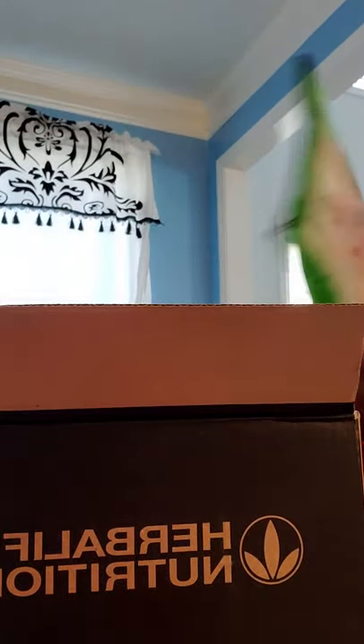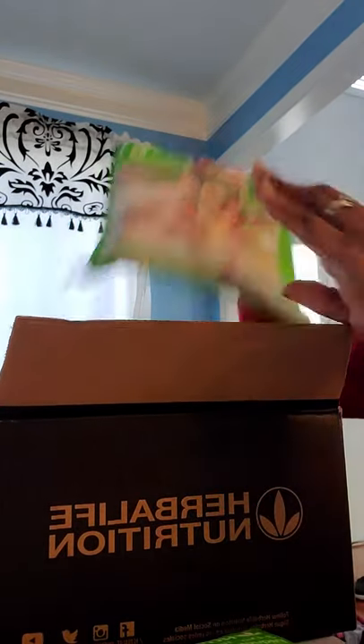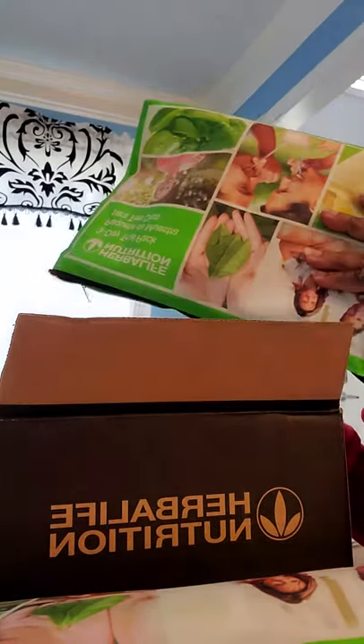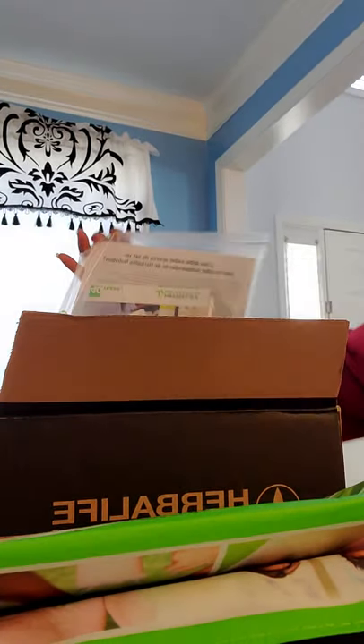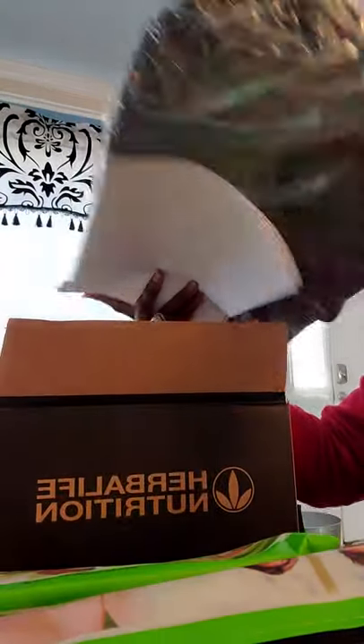So I have one bag here, another one here, and another one here. And I finally got a shaker bottle right there, a whole bunch of literature, and my fancy bag.